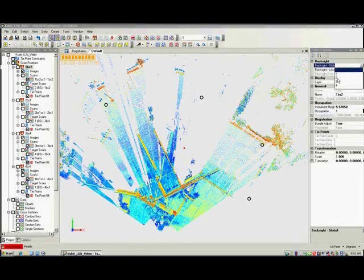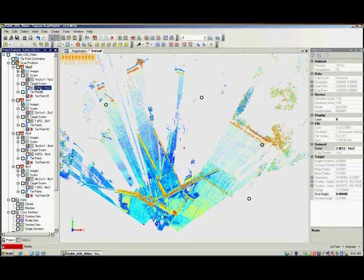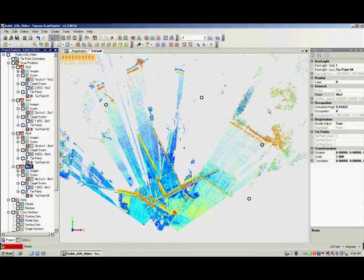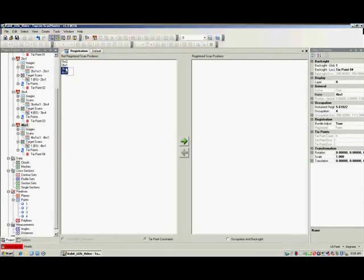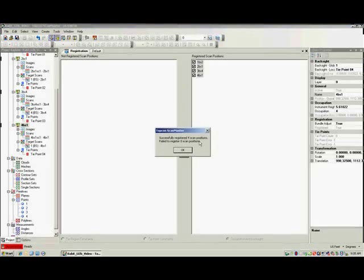This same process is completed for each individual scan. Once completed for all four positions, the scans are ready to be registered. Click on the Registration tab and select the scans that you want to register, then click the green right arrow button to register the scans. The Registration report indicates that all scans were successfully registered.